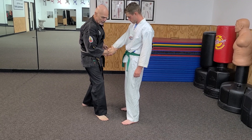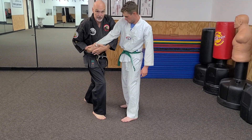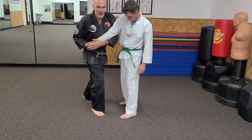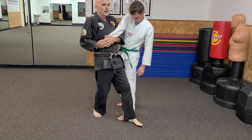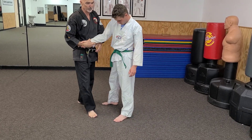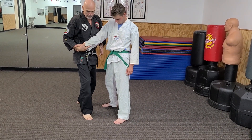Counter grab, triangle step, strike. Here's the basing — wrap this. Now, when I step, here's what I see a lot of people do — do not do this. They step and then they want to bring their upper body with them. We need to do the opposite. Triangle step, base, strike.